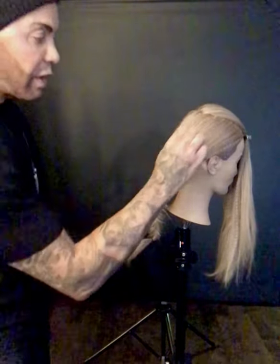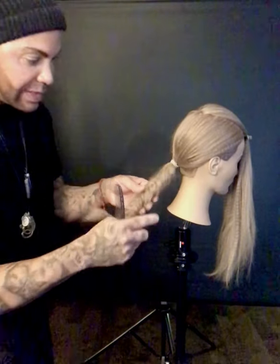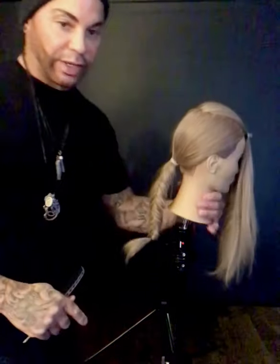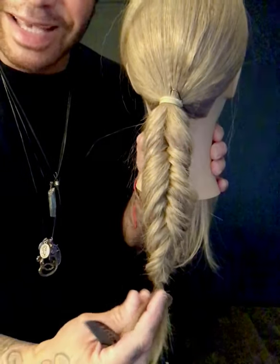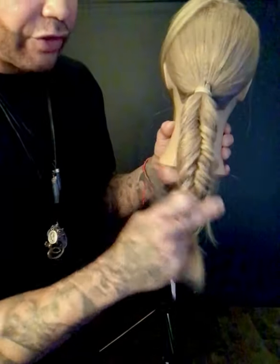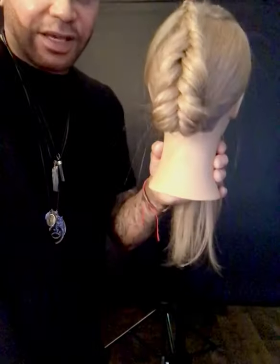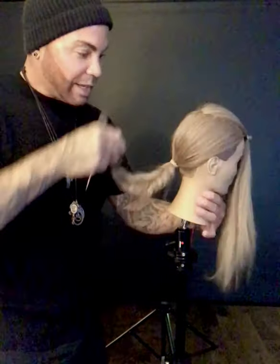I'm going to brush that all in. I did a ponytail holder here and my fishtail braid — I want you to pay attention to this part. You see how messy it kind of looks in there? Because I did it upside down. Instead of bringing the hair over, I brought it under so that when I lift, I get this really cool braid coming up.